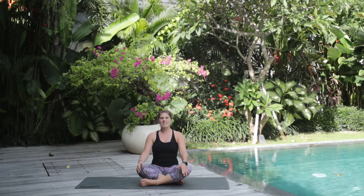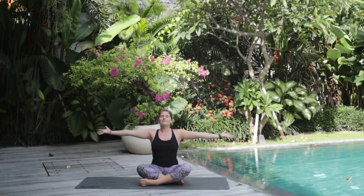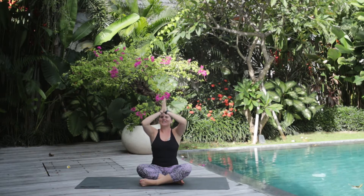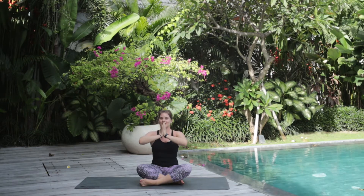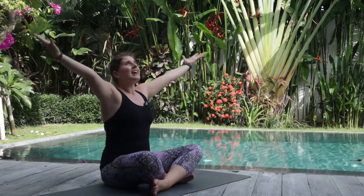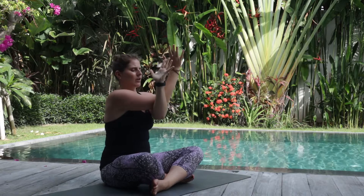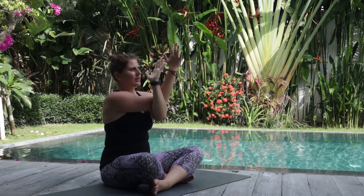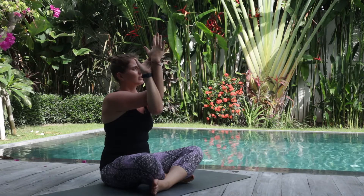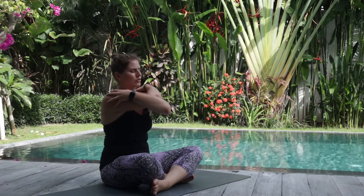Head comes up and we'll take a nice big inhale — arms rise. And as you exhale, hands come to heart center. We'll do this one more time together. Inhale. And as you exhale, your right arm comes over your left arm for eagle arms. You can try and bring your left fingers into your right palm if this feels comfortable for you. Otherwise, you can just grab your shoulders here.